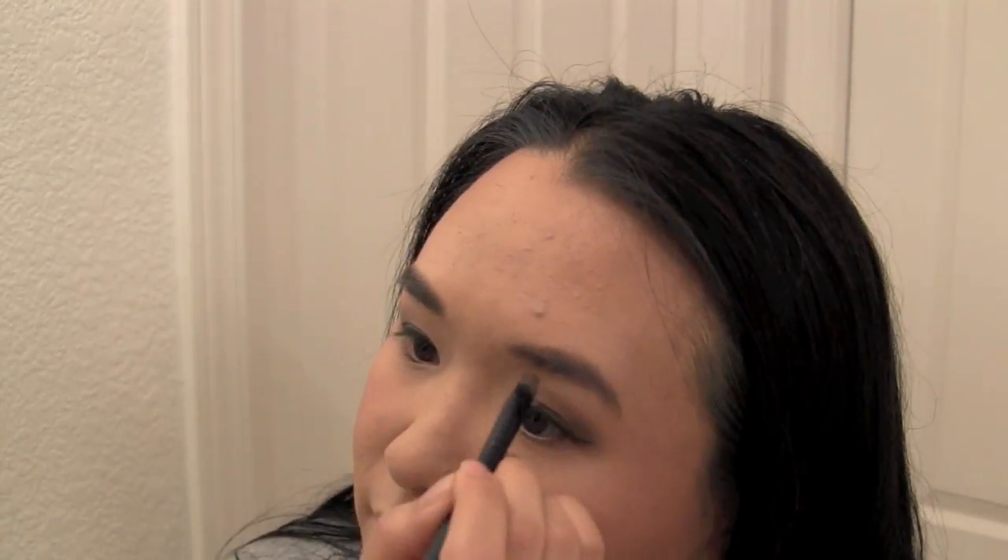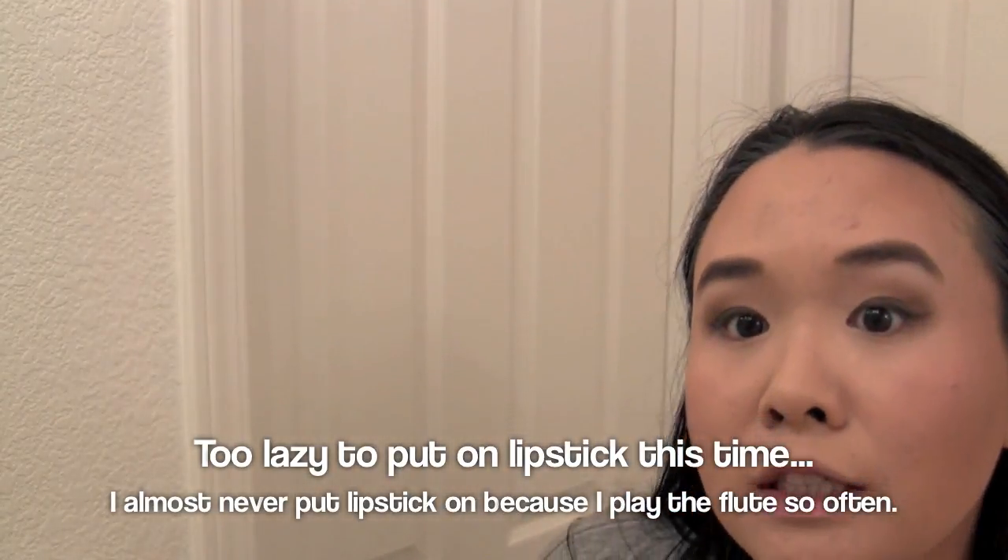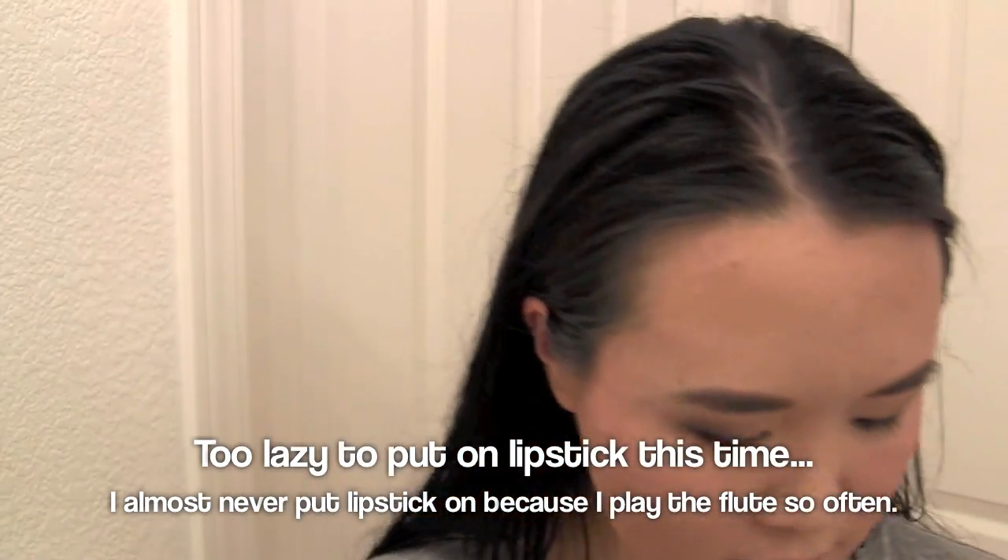Now we're going to go back to the L'Oreal eyeshadow duo and use the brown color as my eyebrow shade. We are going to reshape my lips — same thing that Cassandra does. There — my lips are back!